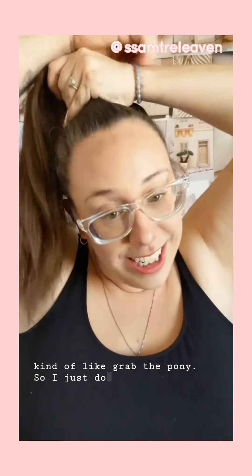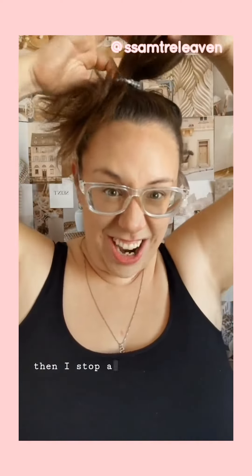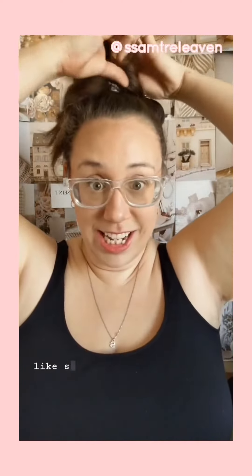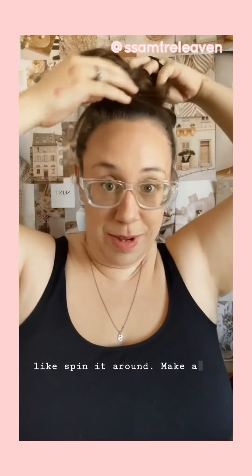So I just do a ponytail, do it, and then I stop about halfway through. So just kind of like spin it around and make a mess of it.